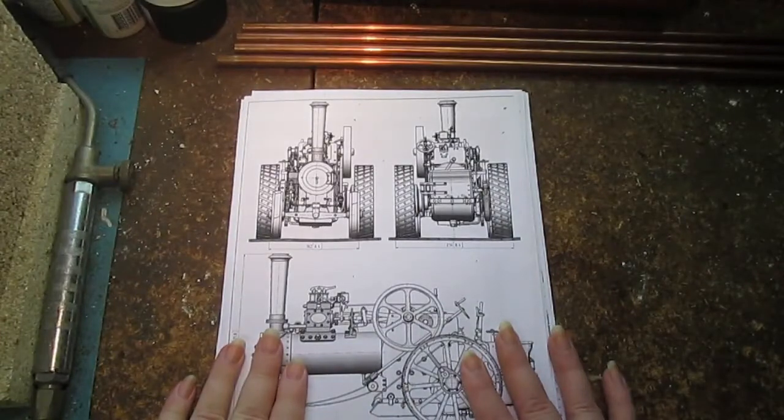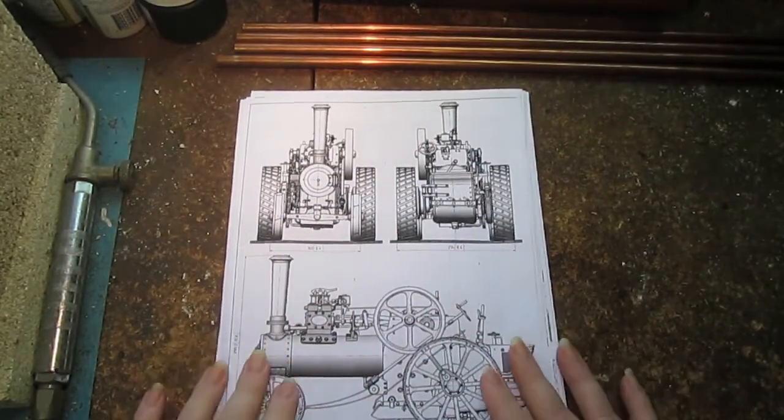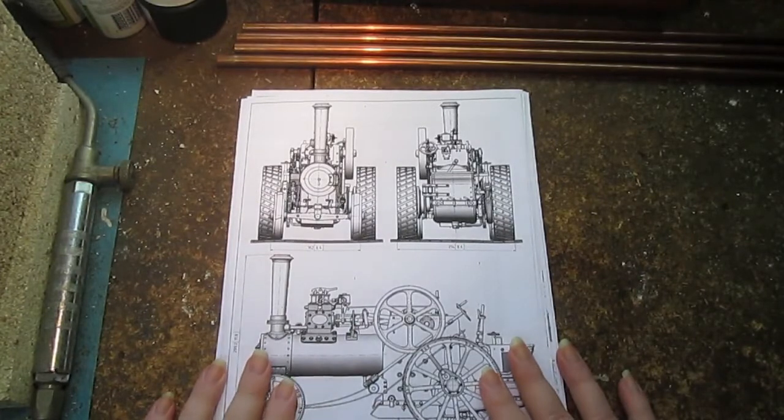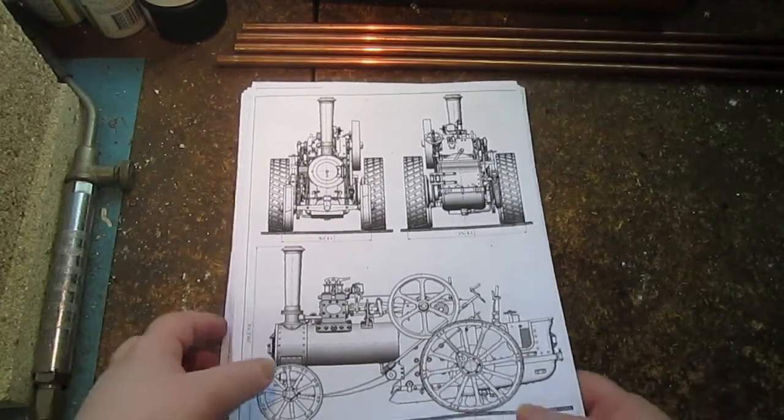I just thought I'd do a short video and introduce you all to a little project that I'm hoping to start on probably in the new year. This is Mini, a one inch scale traction engine.